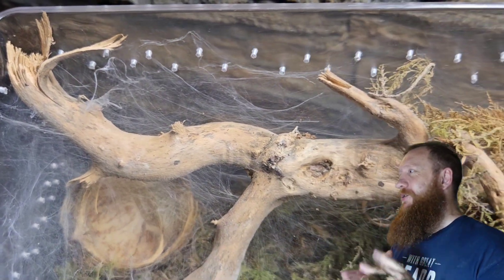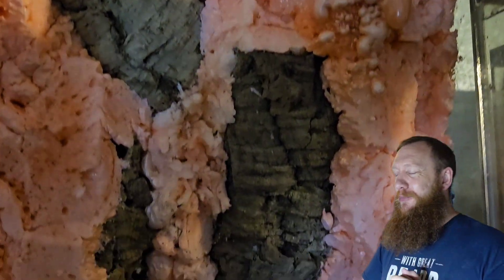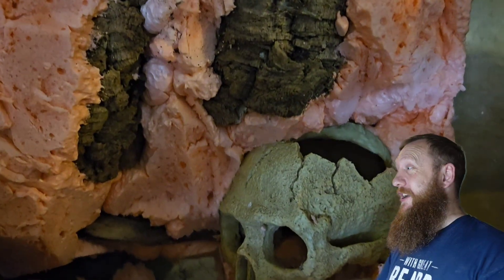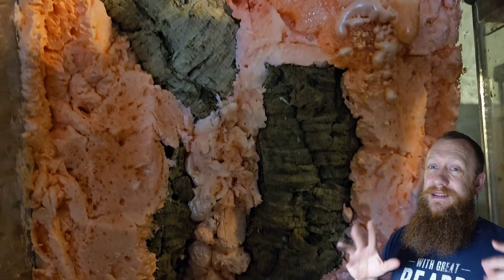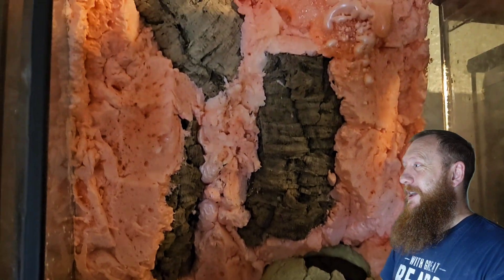I do think this enclosure looks beautiful now. And a little sneak preview into a project we've got going on here at Scott's Inverts — I'm not going to tell you the species of animals going in here, just going to give you a little snippet. Boom.